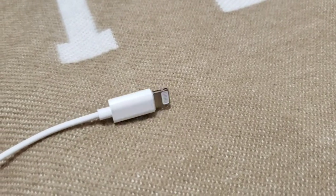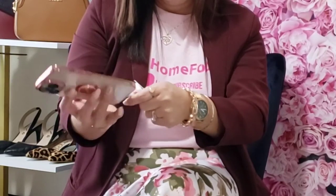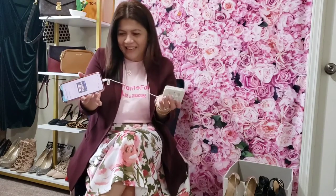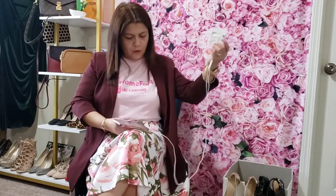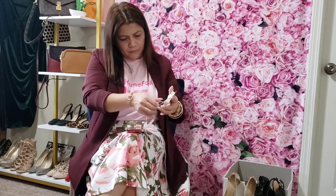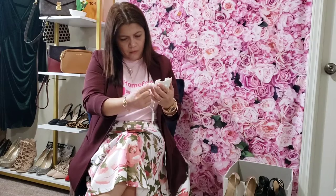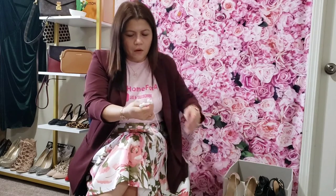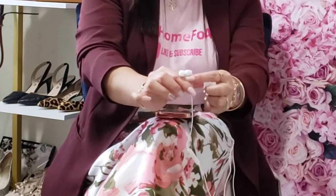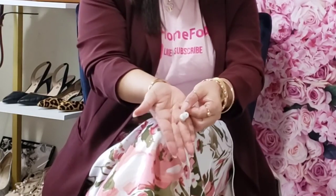First we're going to make sure that this one is compatible with this one. It is! I can also see how long or short the cable is. I noticed on the earphone itself it's kind of like a curve — I don't know if you can see it clearly on the video, but it is curved.